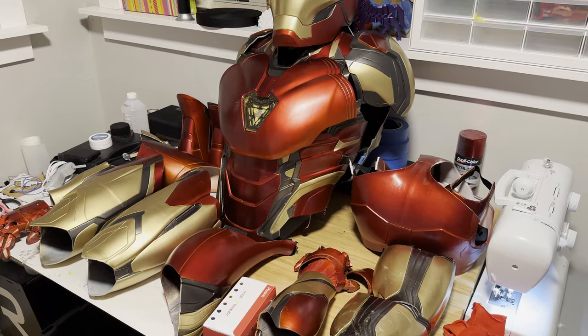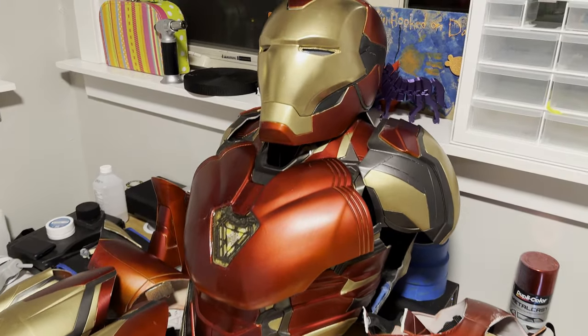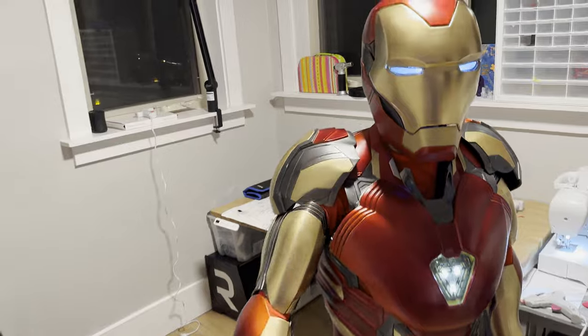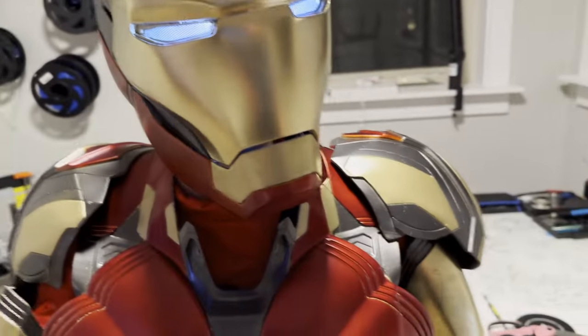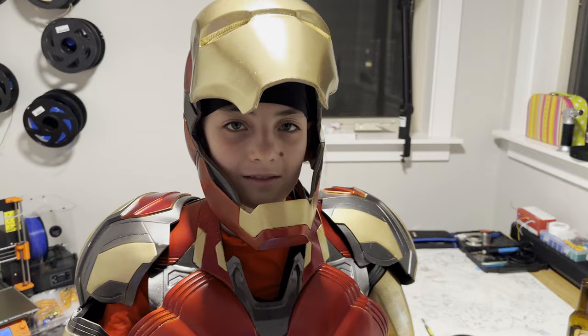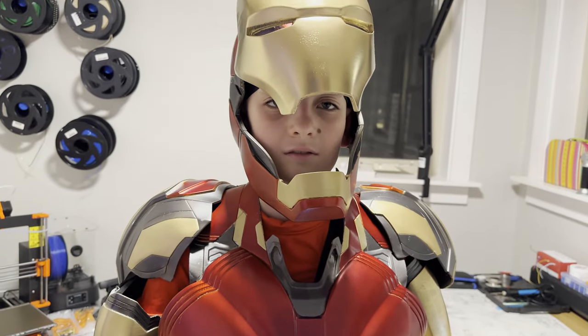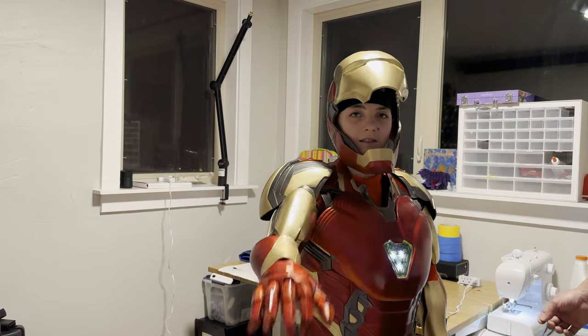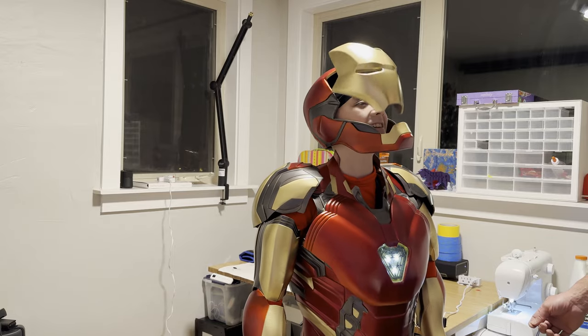The final 3D print is a stretch in calling it useful or functional, but it was such a cool project to undertake. I spent about three months on it with my son — he's 11 years old and wanted to be Iron Man for Halloween. So we 3D printed this entire Iron Man suit. We integrated an Arduino microcontroller into it, servos for the helmet, lights for the eyes, blasters in the hands — you name it. It was a really fun project. It was a ton of work, but it showed some of the cooler, more creative things you can do with 3D printing and how you can make something special for somebody.